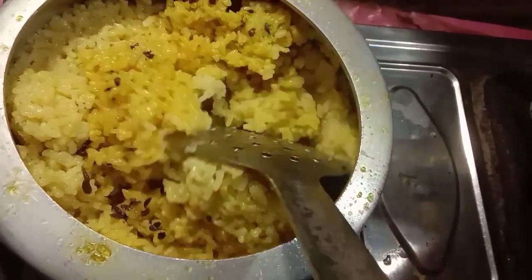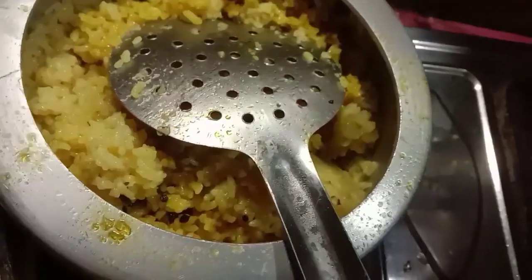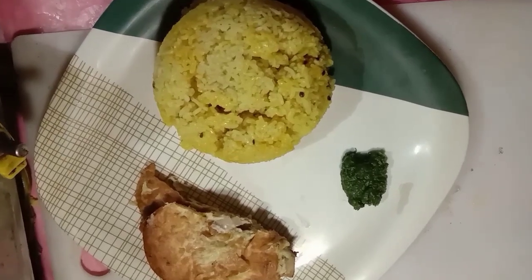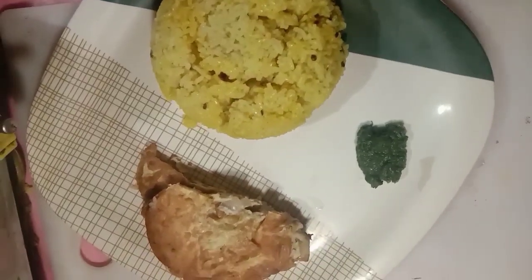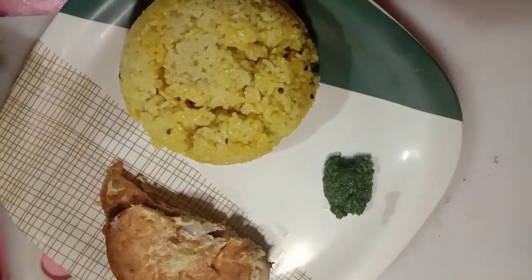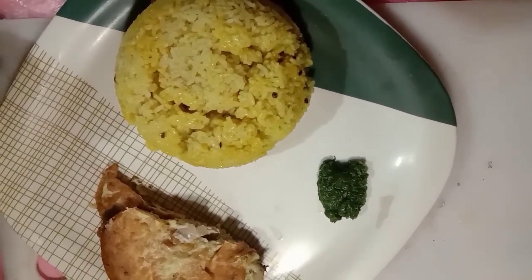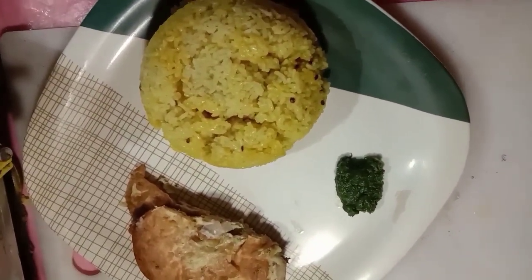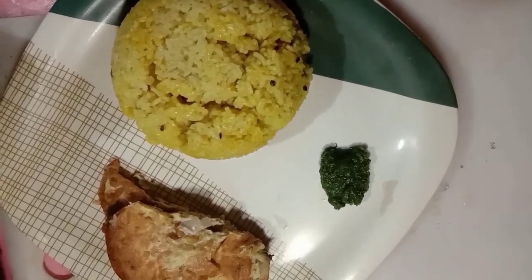How are you? This is a simple recipe. It is ready for the dish. Like and comment and subscribe. Please like and share. Thank you for watching.